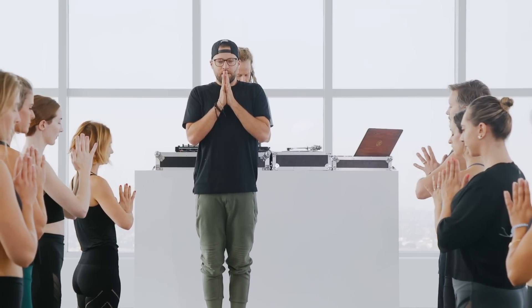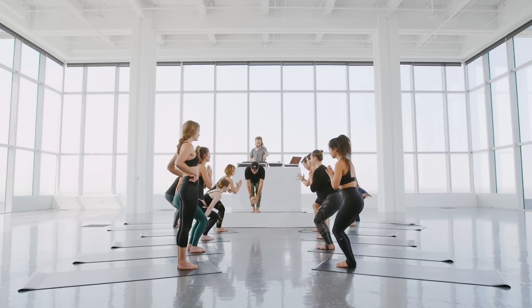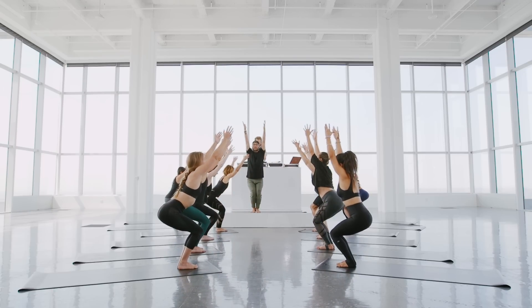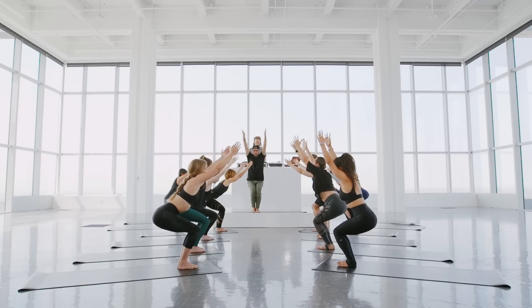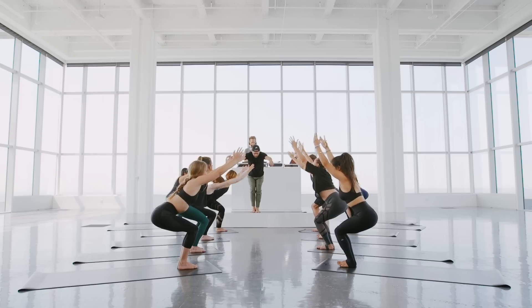We're going to move into chair pose. Get nice and low, bend the knees. Inhale, take the arms up. We'll count down — five. See how low you can go. Shins back, hips toward heels. Four. Deep breath. Three. Two. And then exhale, fold forward — one. Inhale, look up.